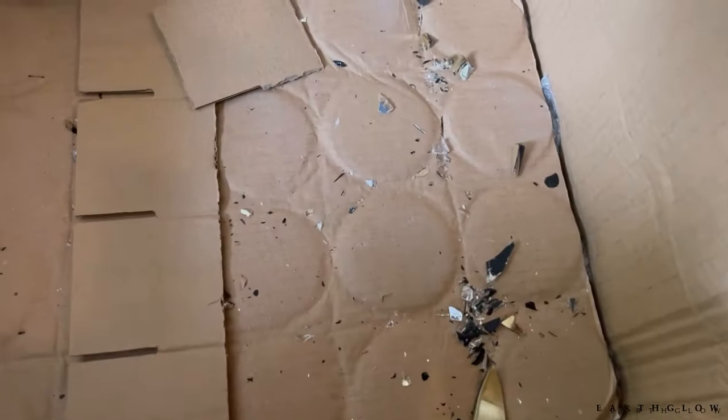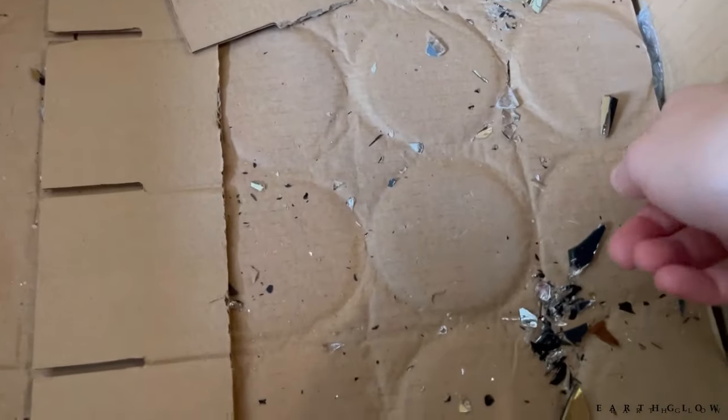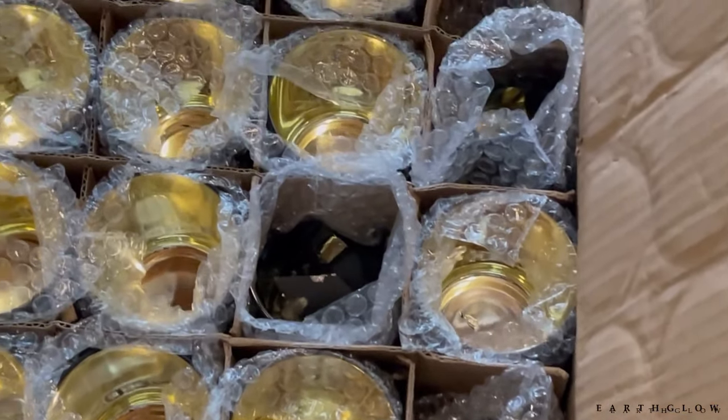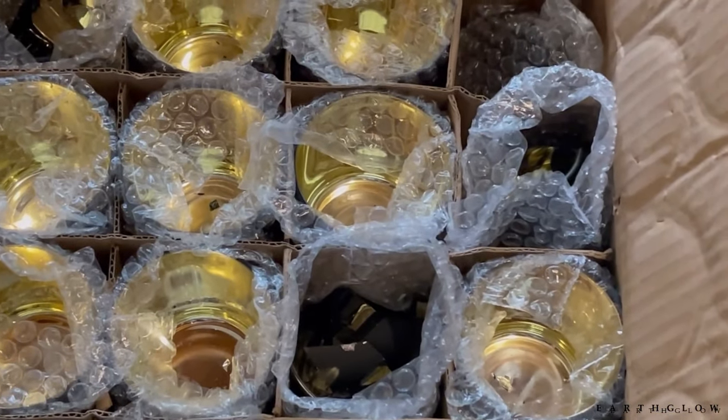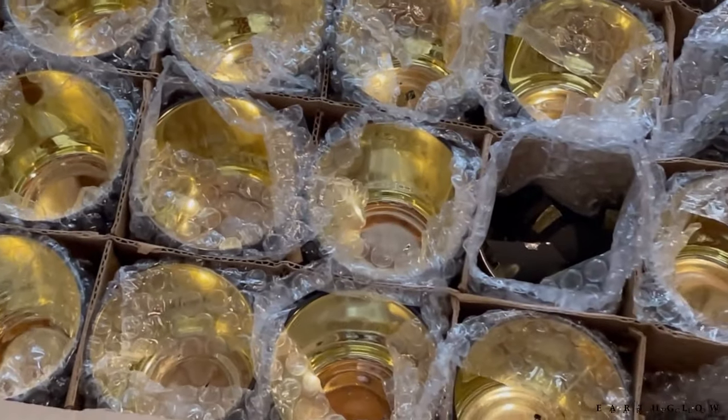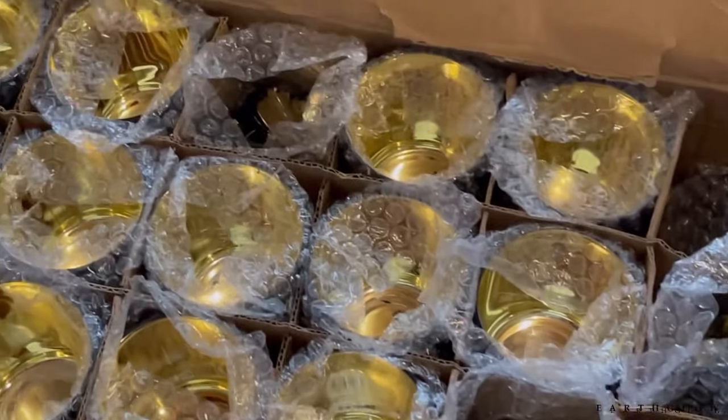I've cleared the second layer of this package. You can't even really pick up these because there's like holes in them. We've got another box here — this is just the top layer. I can see one, two, three, four, five, six on the top layer — out of 24 — are completely shattered. Just completely shattered.